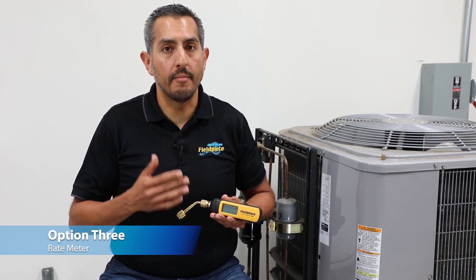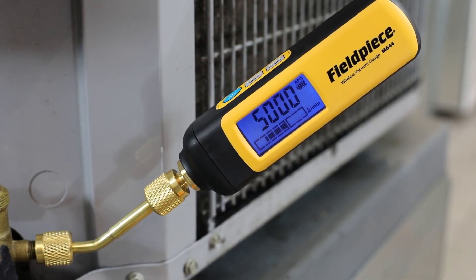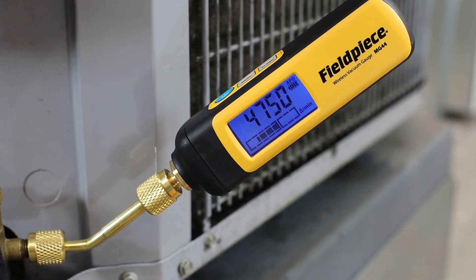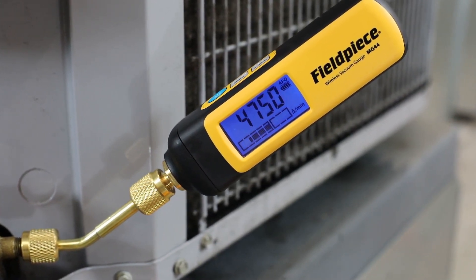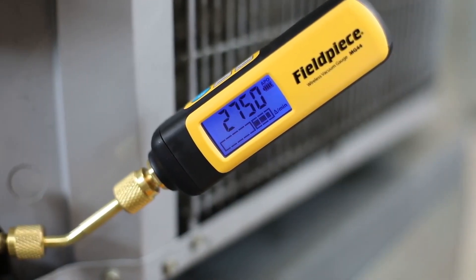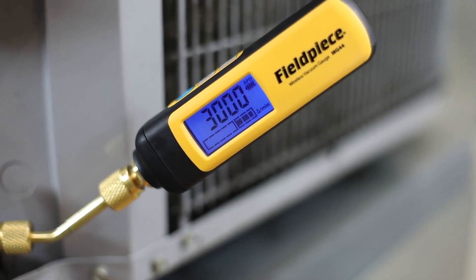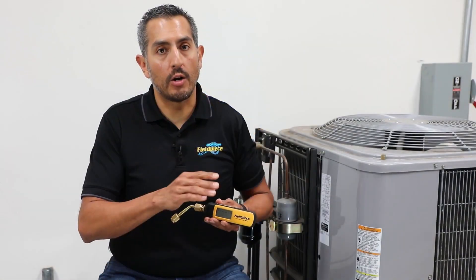The third way to monitor vacuum progress is the rate meter, a graphical representation of increasing or decreasing vacuum. The more bars to the left of the stable point means vacuum is decreasing faster; the more bars to the right means vacuum is increasing faster. The rate meter gives greater resolution to the bar graph.